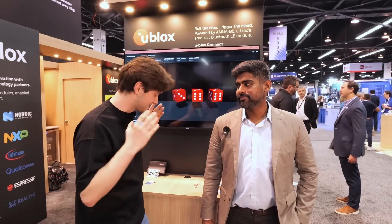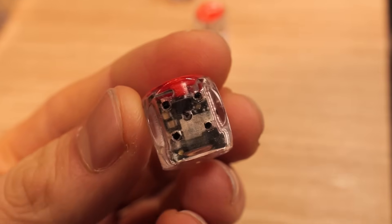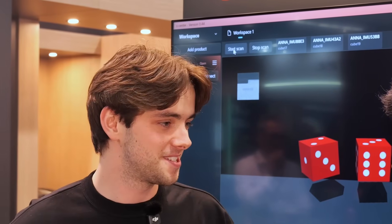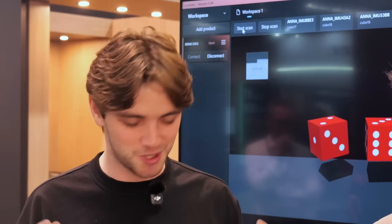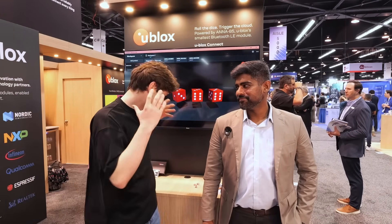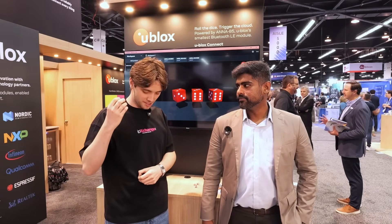We're boots on the ground at Embedded World in North America. The second I realized the ANA B5 would be here, I had to come and see it for myself — because the claim you've got, the size of it, a 6.5 mil by 6.5 mil Bluetooth 6 module, is beyond words. I remember how excited I was to get a Bluetooth module down to like two centimeters by two centimeters. Someone's going to do the calculations in the comments. But I want to hear about the demo you've got here first, and then a little more about the module itself. What is this demo today?